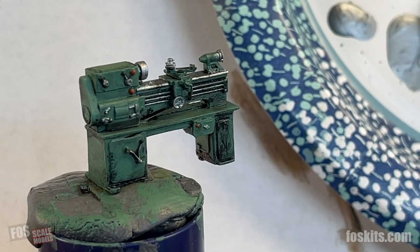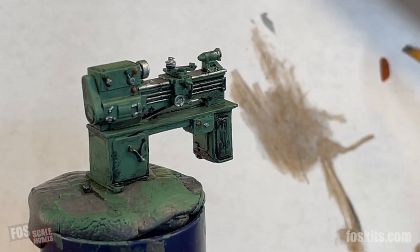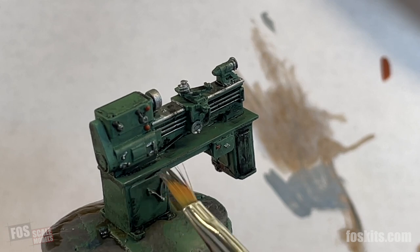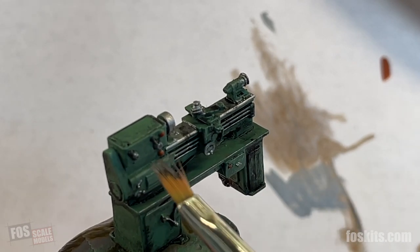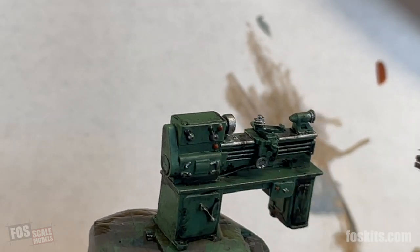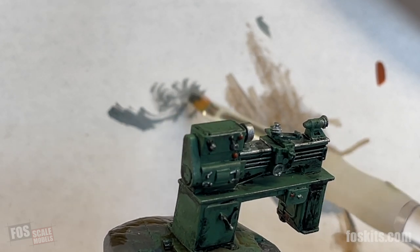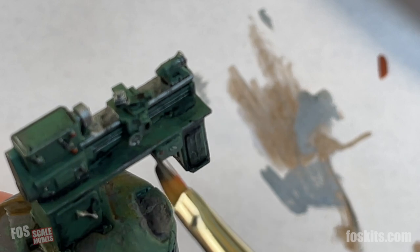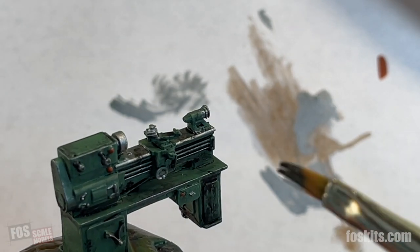For a final application to this lathe, I've got some silver paint and we're going to dry brush some of the edges of the machine where maybe paint chipped. We're going to be very subtle. Get as much paint off the brush as you can. Where the operator would be working would be more worn than the rest, so we'll put a little extra there. It doesn't have to be a heavy-handed application — just very subtle.